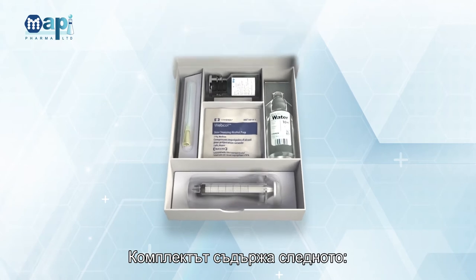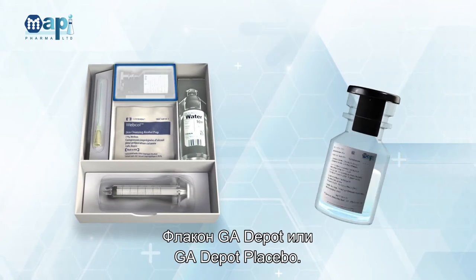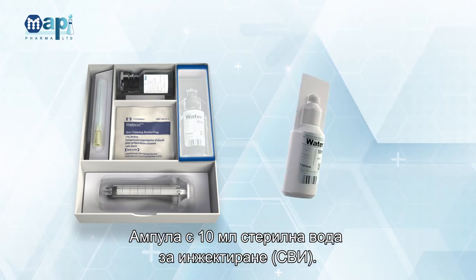The kit contains the following: GA Depot or GA Depot Placebo Vial, 10 mL Sterile Water for Injection (WFI) Ampoule.